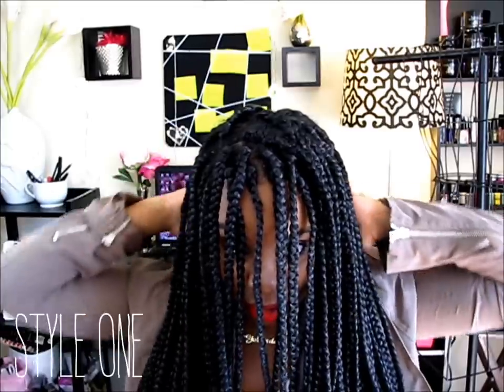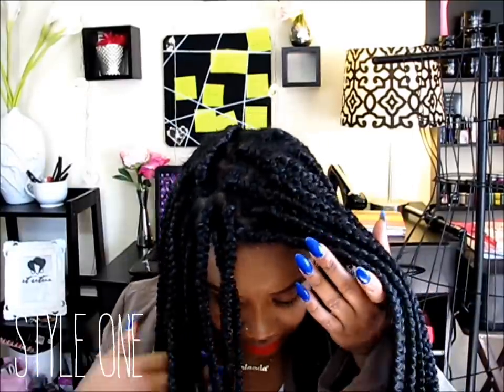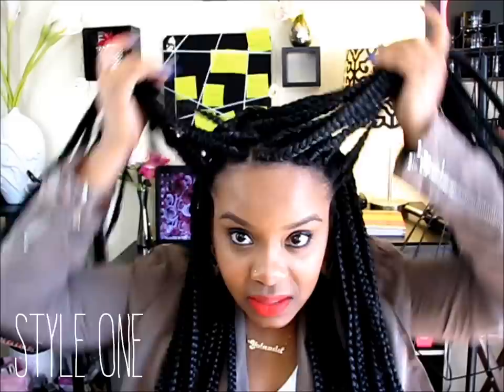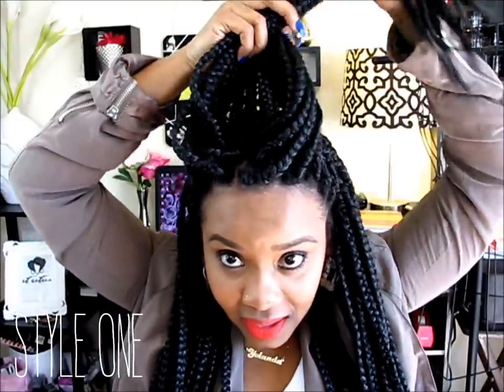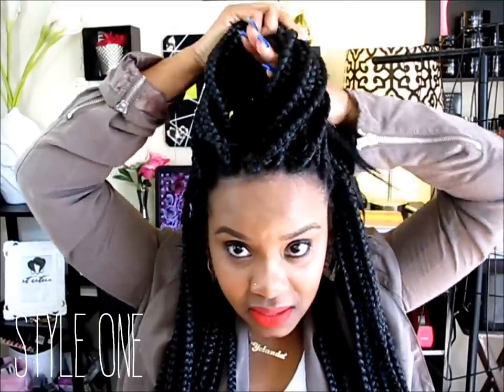To get them out of my face — because if I just have them down like this it'll end up in my face and that's not cool — what I do is I pull them all forward and I only take a few pieces from the front on both sides. It doesn't even have to be even on both sides. Just pull it up and then tie it in a knot.